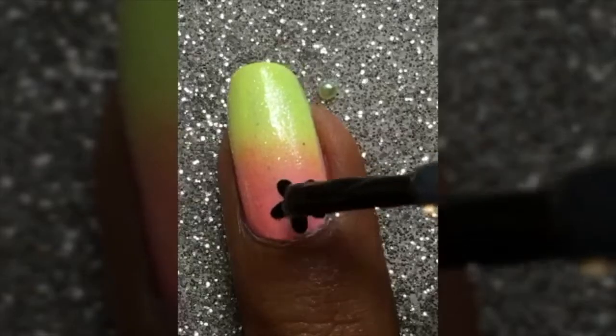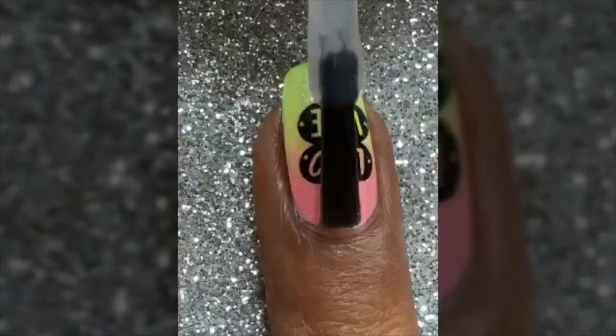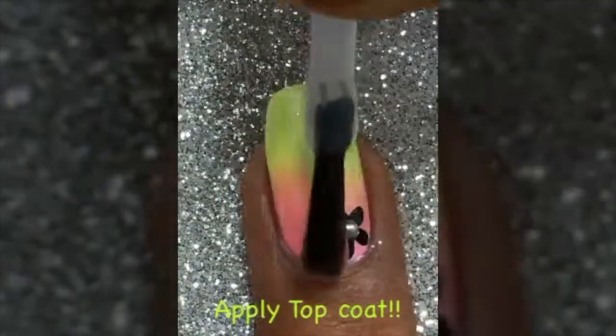I'll finish it up by top coating with a dusty pearl transparent polish, then remove the latex. The stamping plate is by Uber Chic — I'll put all the details in the description box. I'll stamp a little flower and finish with a dot in the center of the flower, then top coat to seal in the design.